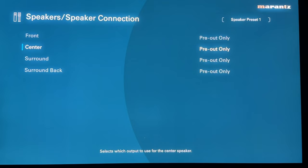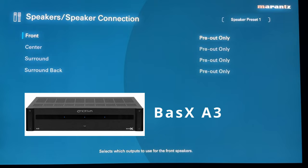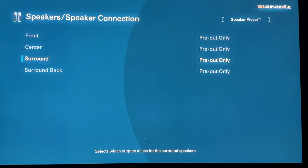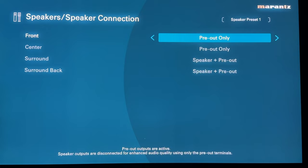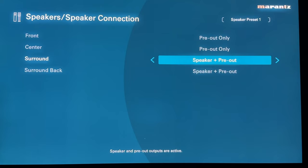Say you have an Emotiva BasX A3 three-channel external amp and want to power your front soundstage — front left, right, and center. You'd set front and center to pre-out only. Since your surrounds and surround backs will be powered by the internal amps, you'd change those to speaker plus pre-out. That just means you're utilizing the internal amps but the pre-outs are also ready just in case. There's no option for internal amp only — those are the only two choices. So if you're using internal amps, speaker plus pre-out is what you want.